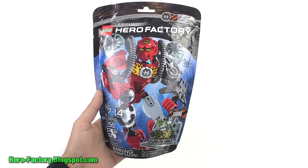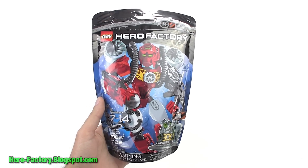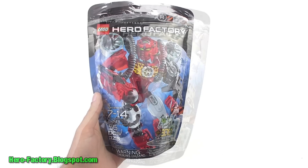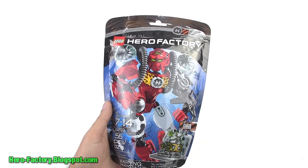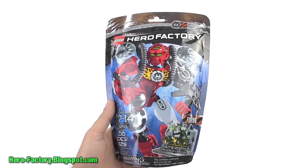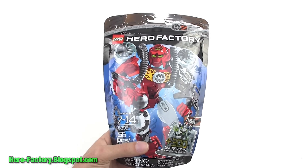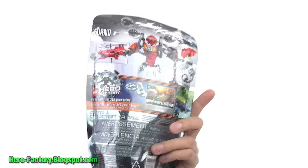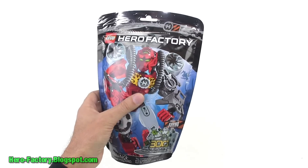Hey, it's Jang here from the unofficial LEGO Hero Factory MOX blog with a look at the Series 4, or Breakout series, Furno from LEGO Hero Factory. This is one of the three larger heroes in this series, and when you buy it you get a code for 300 game points in the free game at herofactory.lego.com. This is a 56-piece set that comes in a bag like the rest of the heroes.